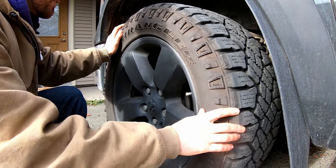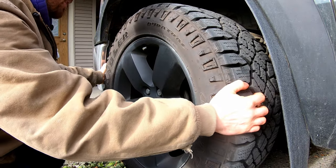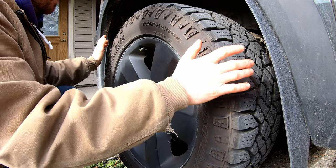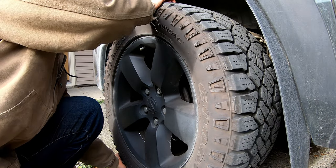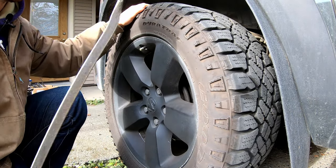With the wheels off the ground, give the wheel a good shake side to side — this checks if your tie rod has any play. We have none, so that's good. Next, give it a shake up and down. We feel no play there either — that's good.